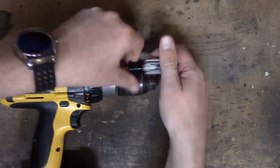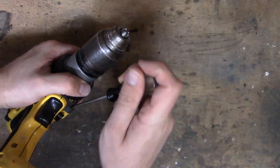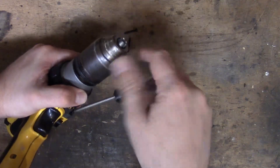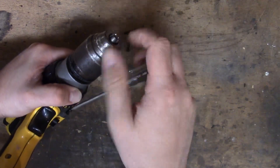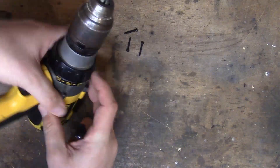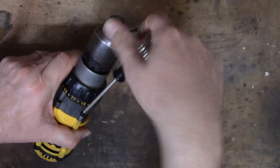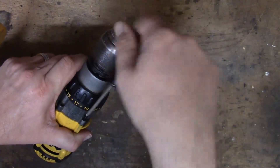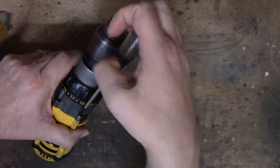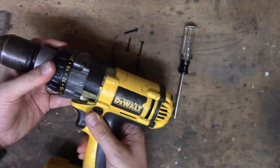So how these drills generally work is they have a brushed DC motor in them. I don't know if anybody watches Ave — if they watch his channel, he tears drills and stuff apart all the time. I suggest if you haven't seen his channel, definitely go check it out. It is totally worth the viewing pleasure. He says some of the greatest euphemisms and lines. He's just entertaining to watch, so I highly recommend his channel.